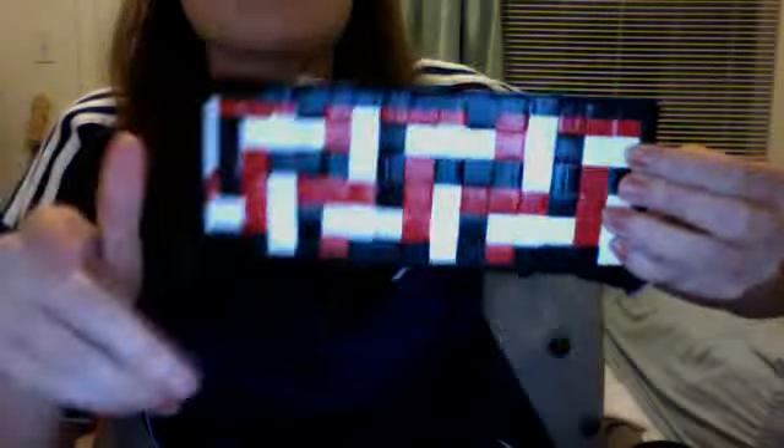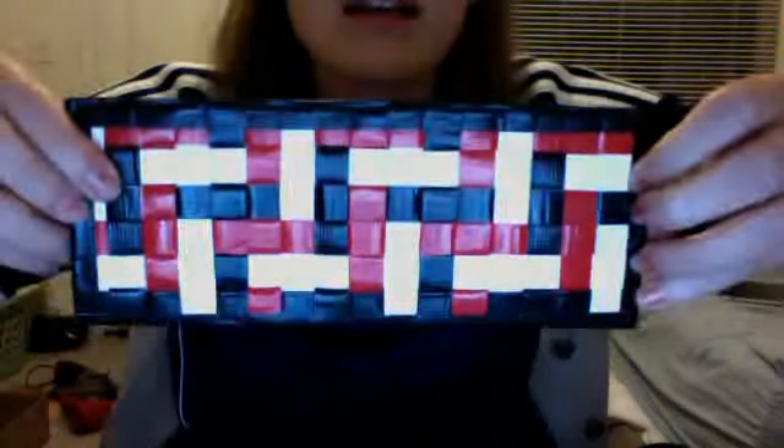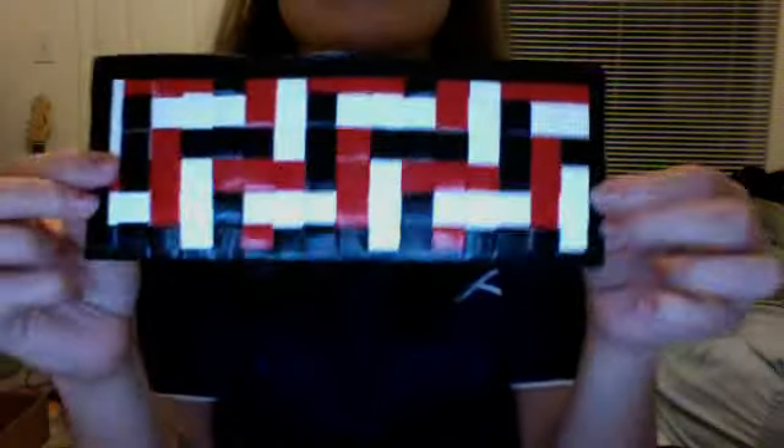Next up, for Fabian — I think that's how you say your username — I made this wallet for you. You said your favorite colors were white, black, and red, so I hope you like the design. I did really small woven pieces of duct tape, and I think it always looks really good when it turns out like this. The inside — I've done this design before on a different wallet and I really like the way it turned out. This is clear taped over, so you can kind of see the glossiness and nothing's going to get stuck.